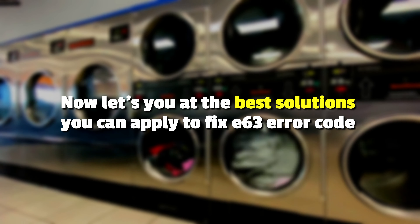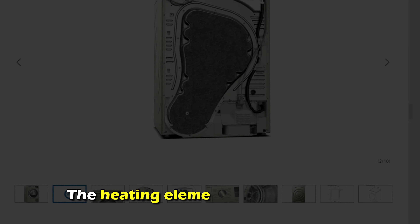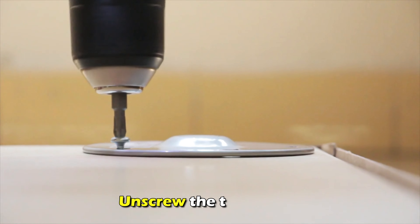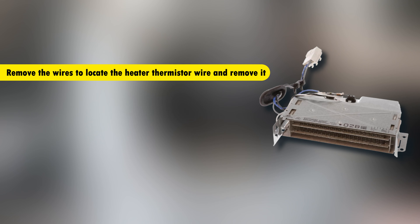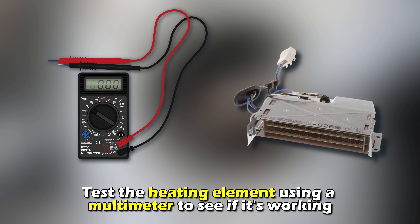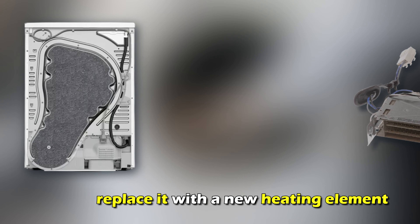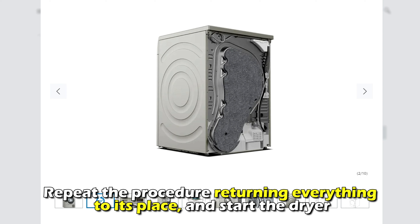Now let's look at the best solutions to fix the error. First, inspect the heating element. The heating element is located at the bottom right corner of the dryer. Unscrew the top screws, remove the wires to locate the heater thermostat wire, and remove it. Disconnect the two wires connected to the heating element. Test the heating element using a multimeter to see if it's working. If faulty, replace it with a new heating element. Repeat the procedure, returning everything to its place, and start the dryer.